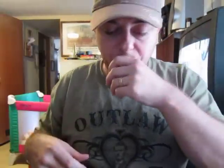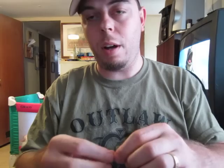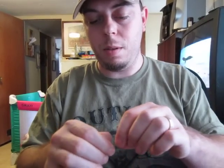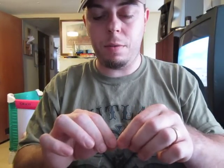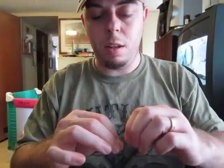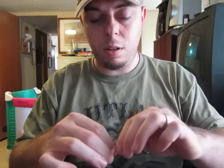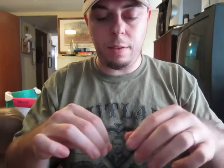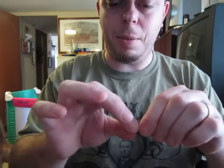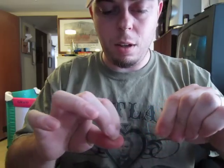Okay everybody, this is going to be part five of the DID video. I've got about two to three inches of wire here. I recommend cutting no more than three inches off unless you just have enough wire that it doesn't matter. If you want to make it really easy on yourself, go ahead and cut five inches, but I like making it hard on myself and I don't have a lot of wire right now.